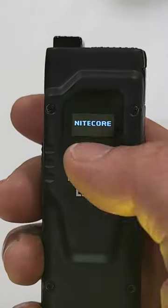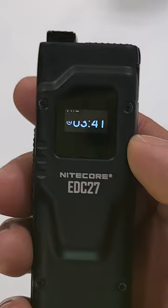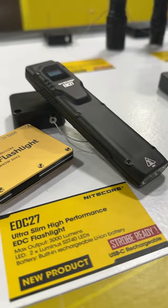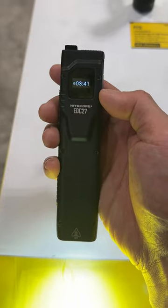To top it all off is an OLED screen that reads out VitalInfo, a signature Nitecore feature among countless others packed into this light. What do you think about rectangular flashlights like this? I think they're the future.